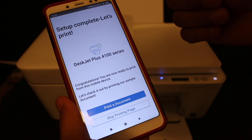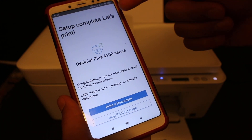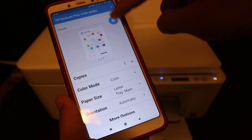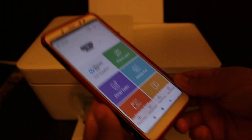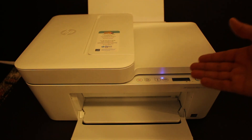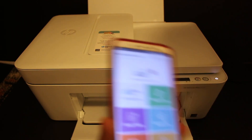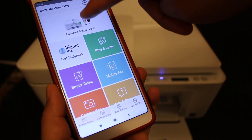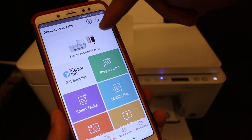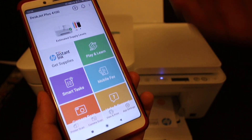At the end you get a final setup page showing 'Setup Complete.' Click 'Let's Print' to print a document. Click the blue icon on the top to verify the printer is connected. You can hear the printer has started to print the final page, and the printer now shows up on the main screen of the app.